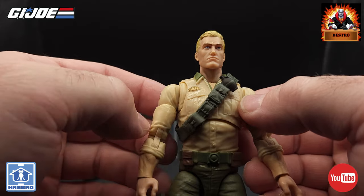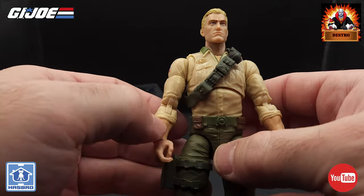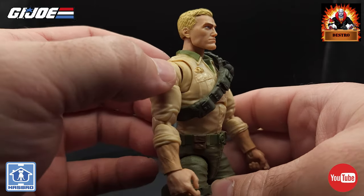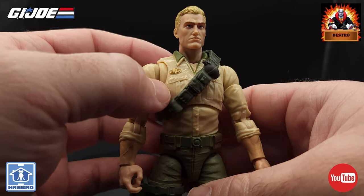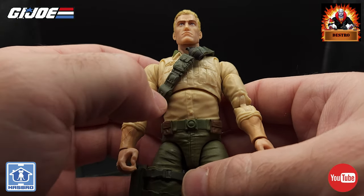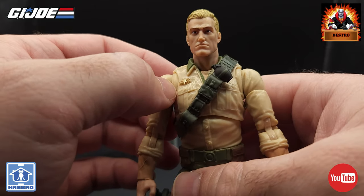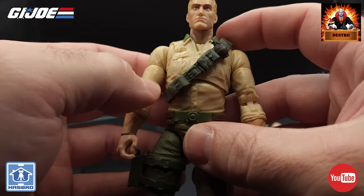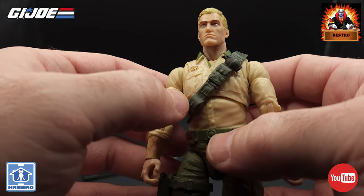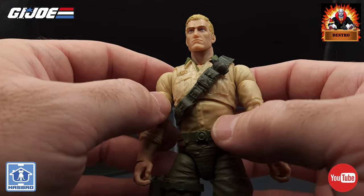For the upper torso, we have Duke's signature beige button-down shirt with the sleeves rolled up a little bit on the forearms. He does have a green shirt underneath where you can see that collar popping up. We got two pockets on the front molded on the chest, some buttons going down the middle, and a gold painted medallion on the chest. We do have a cross chest belt with pockets molded in, all in a slightly darker green — glad they broke up that color.